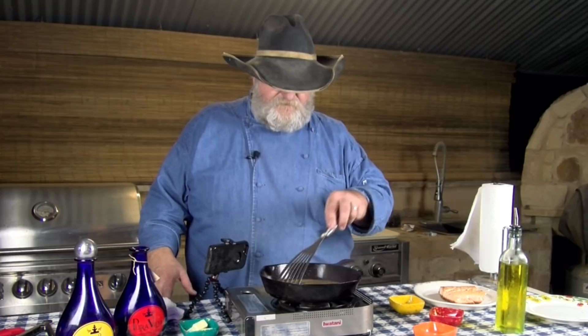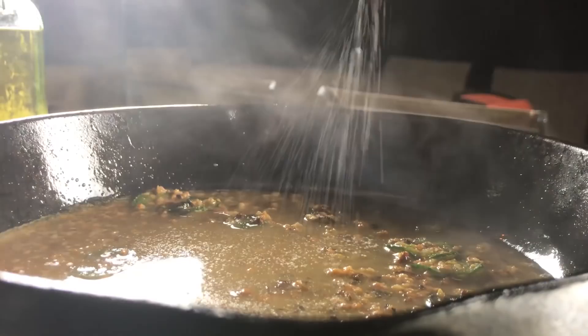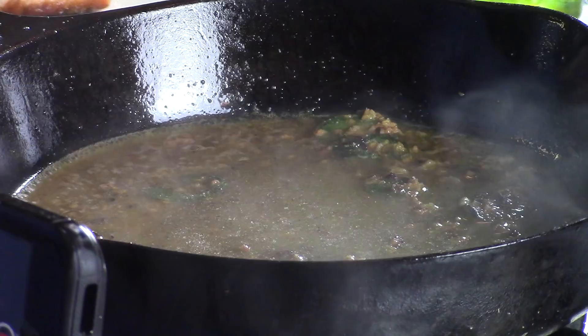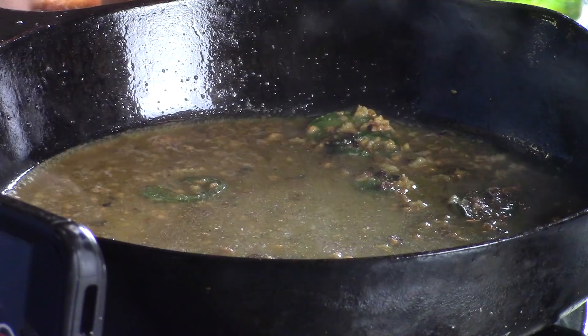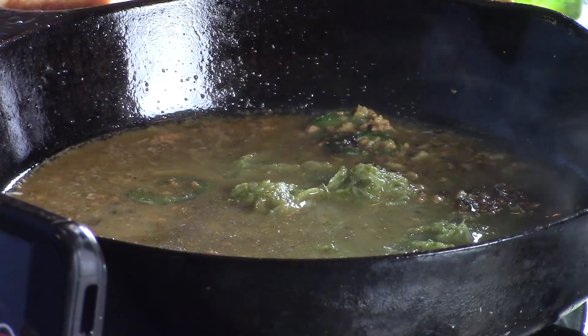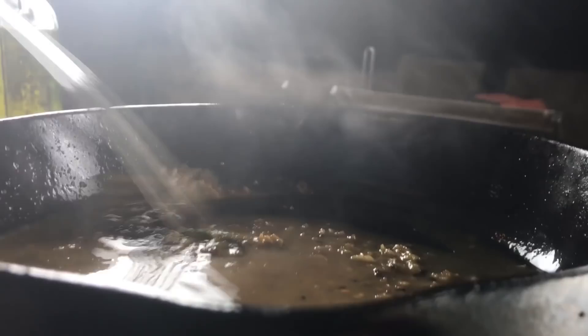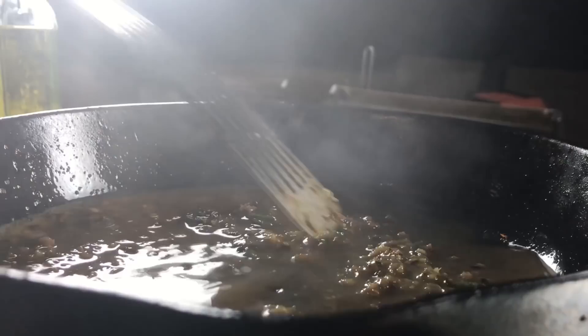I'm going to add a little more salt, pepper, and garlic, plus just a touch of cumin. Now I'm going to pour in my lime — the juice of two small limes and the zest from one of them. Turn the flame back on, not real hot, because I want to cook off the alcohol and just leave the flavor in here.